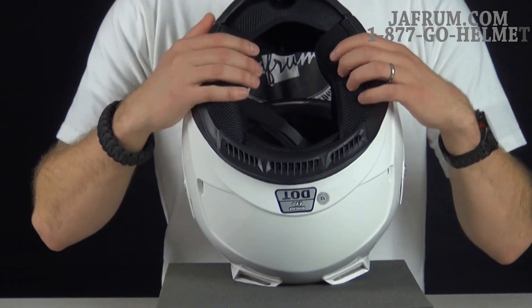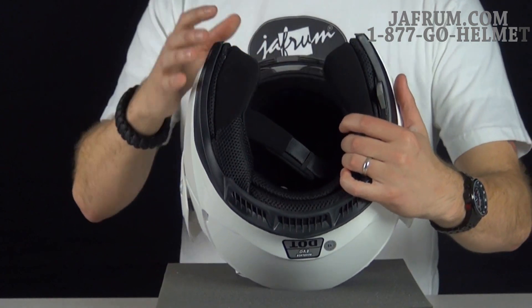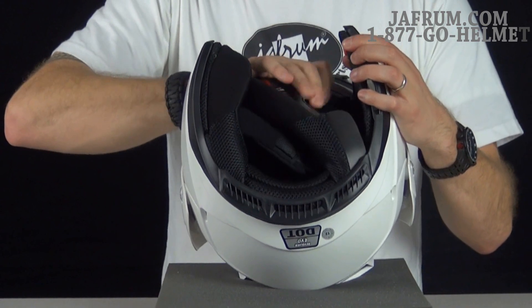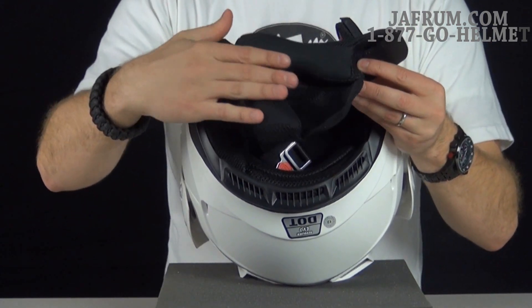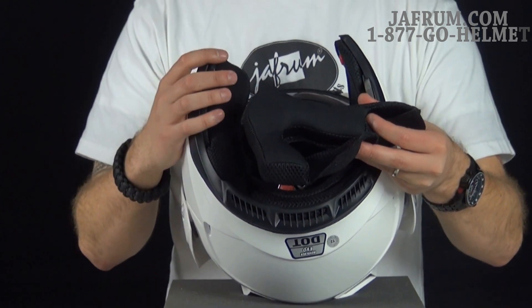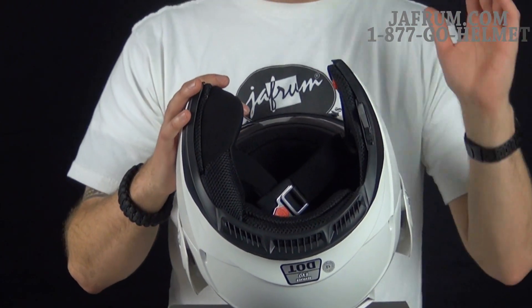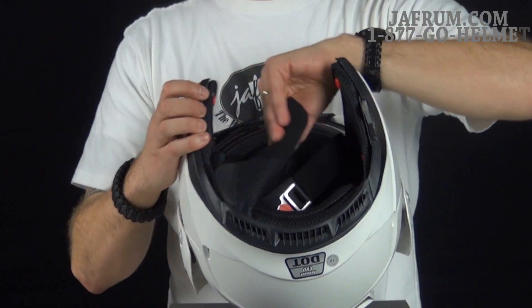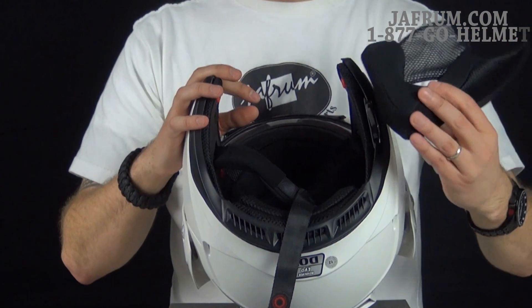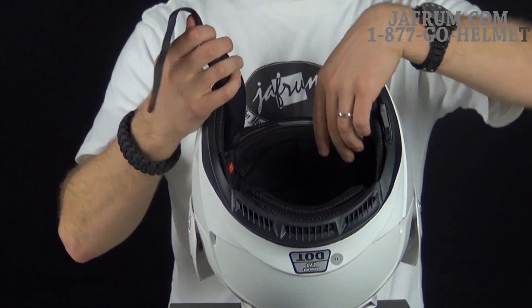Looking at the interior, it is fully removable — a three-piece interior. The cheek pads snap right out with three snaps. They're already contoured and look very comfortable. They have a wicking material built right in to keep you dry, and there's netting in the back. The interior can be washed and air dried. Both cheek pads come out very easily. You can also see the chin curtain — it is padded, keeping padding against you.